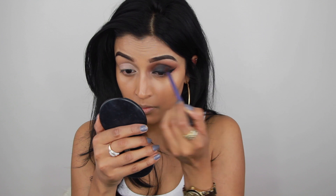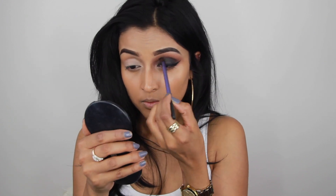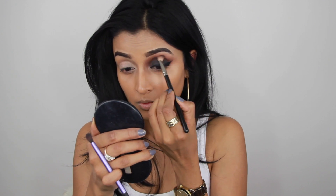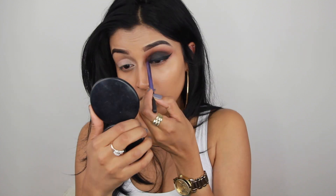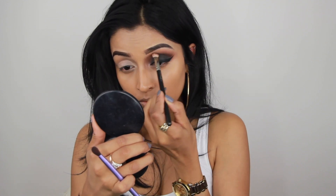Then I went back in with a smaller blending brush by Real Techniques and took the color black truffle from the Huda Beauty Rose Gold Palette, applying it into my crease to make it a bit deeper. Then I switched to the MAC 217 brush to blend everything out and make sure there were no harsh lines. I did my other eye off camera to keep the video from being too long.